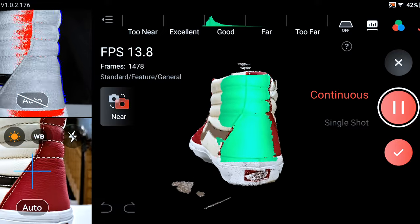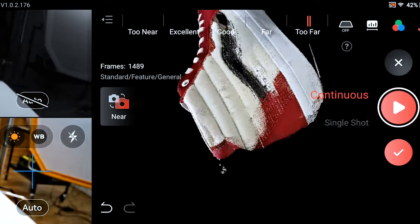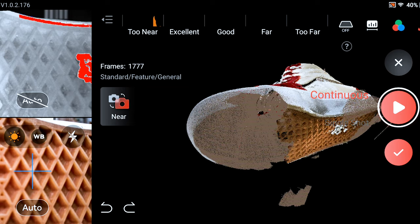As you're scanning, you can pause and start back up again. If something went wrong or tracking got lost, you can press undo and it'll step back through the last pieces of the scan, getting you back to before it started to get messed up. With photogrammetry and Polycam, you don't really need to undo — once you get the method dialed in, you don't really have that problem.